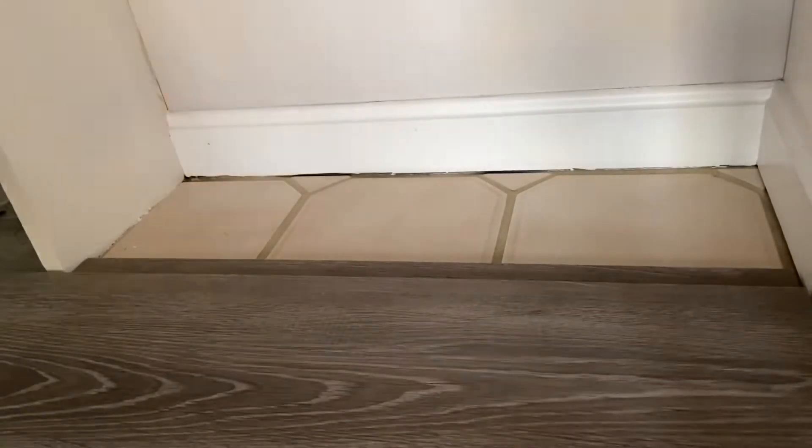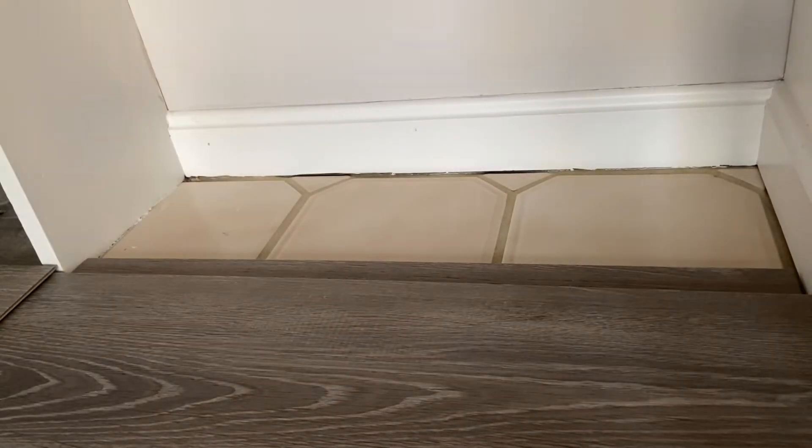Tap that subscribe button and we're going to show you how to make those awkward cuts in vinyl plank flooring with the quickness.